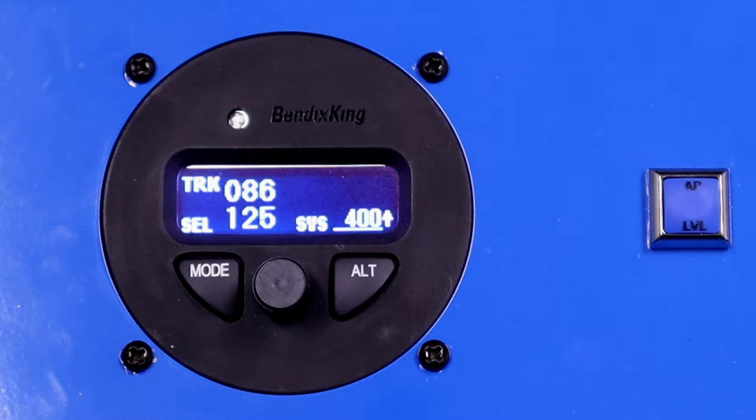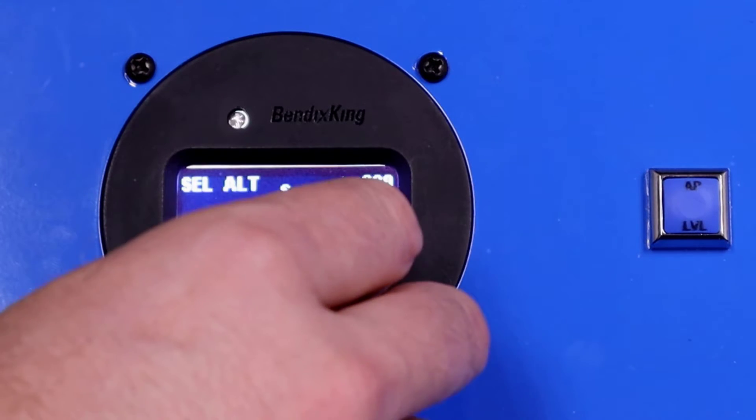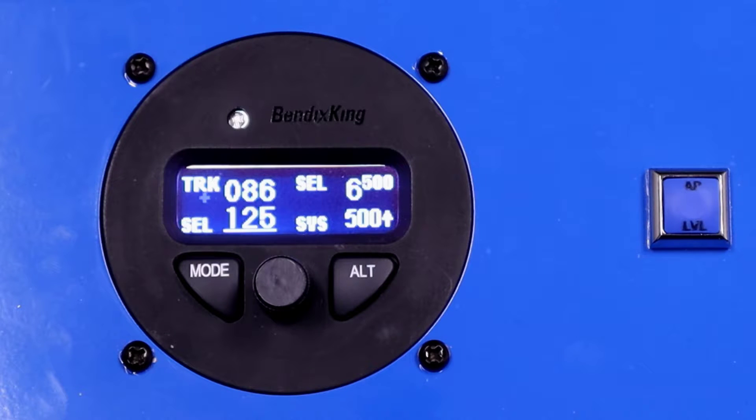If we want to go to a target altitude, we can do that as well. We'll push ALT and let's say we want to climb to 6500 feet at 500 feet per minute. Now we've entered those two things and the autopilot is in altitude select. You can see the top right-hand side of the screen shows SEL 6500, and the bottom right-hand side shows a selected vertical speed of 500 feet per minute.